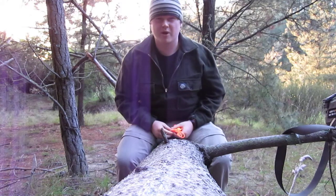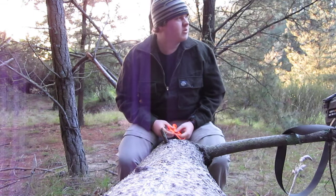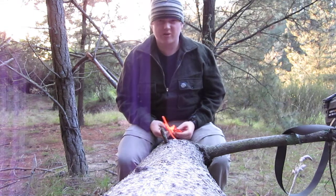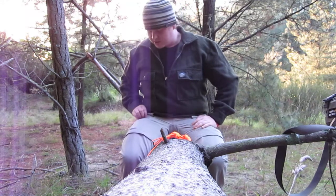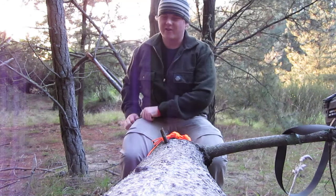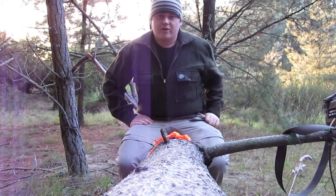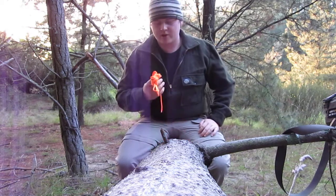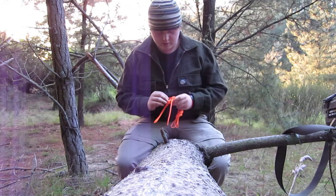G'day guys, Kiwi Bowhunter here. Just been out for a walk in a local sort of reserve-y bit, been out most of the day. It's starting to get dark and I thought I'd do a quick video just on how I carry cordage, because I've seen how most people do it and hanks are cool and everything - they pack down real nice if you don't need them in a hurry. But I prefer daisy chains, which are pretty simple to operate really.